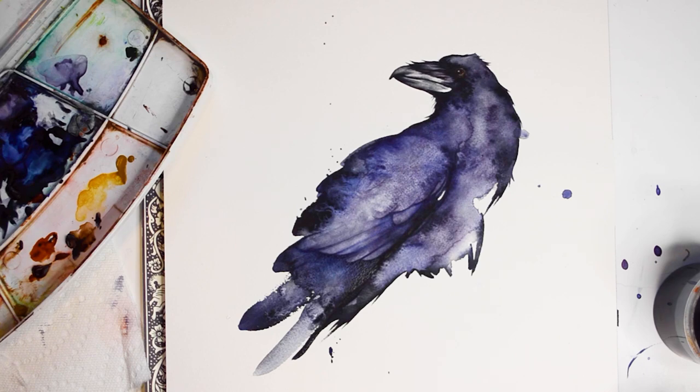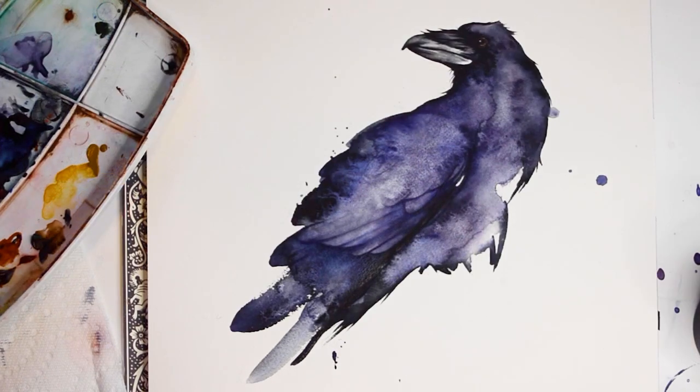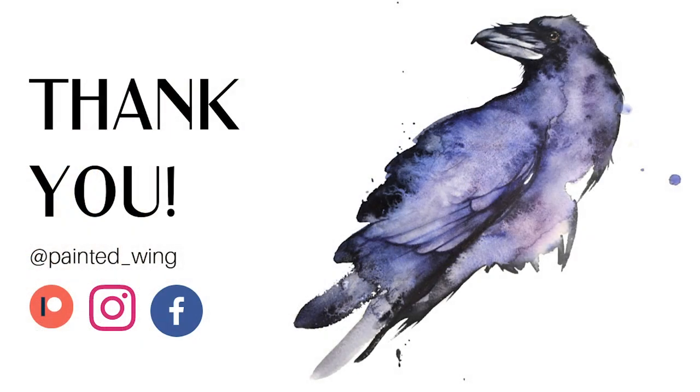And this is the final result of the raven. Thank you so much for watching as I painted this. If you enjoyed watching this video, please consider following me on Instagram at painted_wing or even supporting my Patreon. Starting next month I'll also have additional lessons on my Patreon account.